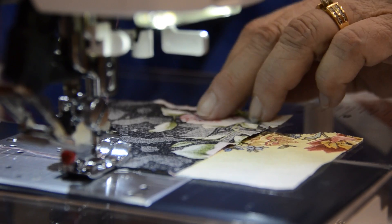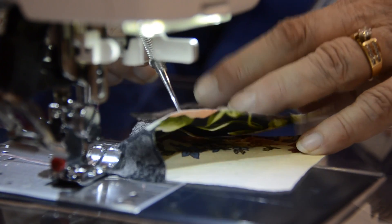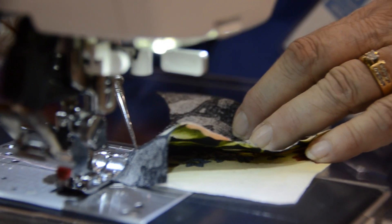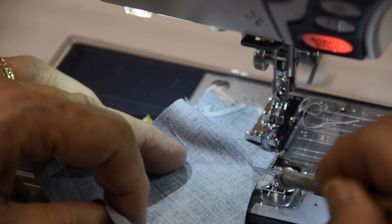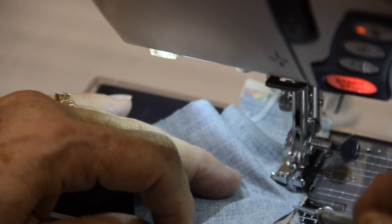You don't want to stretch it because it's all bias. You're going to carefully lift it with your stiletto, always working about a half an inch in front of your foot. You're always sewing a straight line — you are never sewing a curve. Your mind tells you you're sewing a curve and you have to sew in a circular motion, but that's not true.